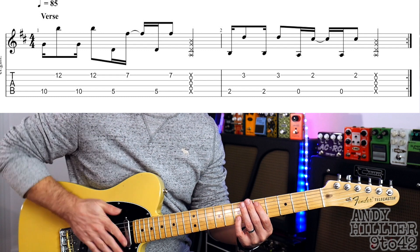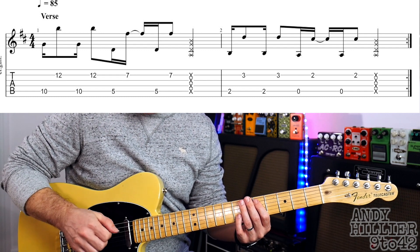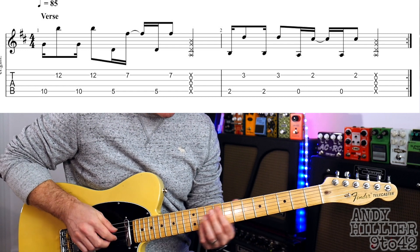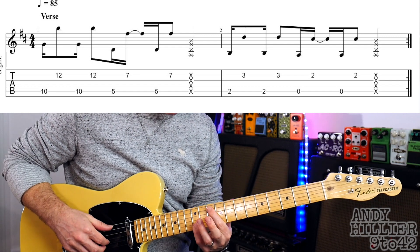And then you see those X's — that's just going to be hitting the strings. You can either hit the strings with your hand close together or you could put it out like that. Just hitting the strings making a percussive sound. So you get this.